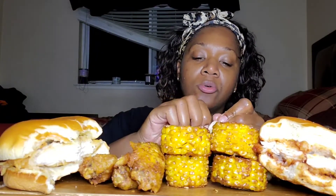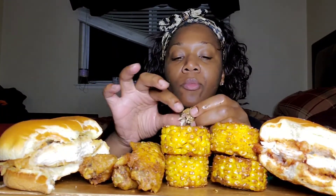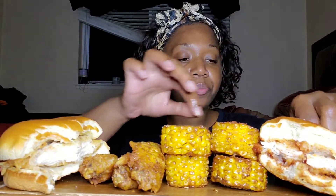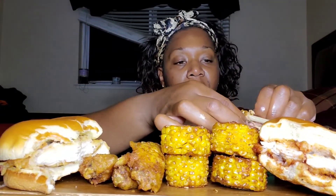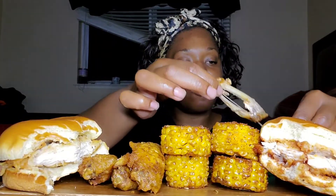Something told me not to get the corn, but I wanted to make my setup pretty for you guys. This was all for you guys — actually I was going to eat something else, but I changed my mind. I was like, you know what, let me go ahead and do this video for my friends and tell them what I think.